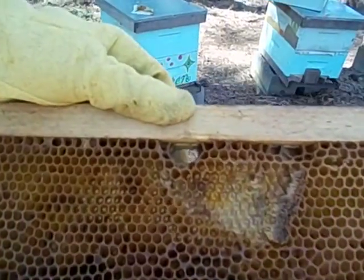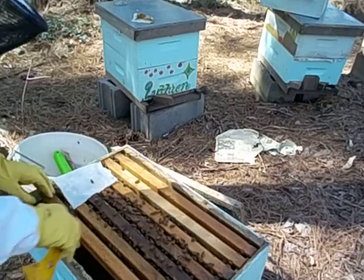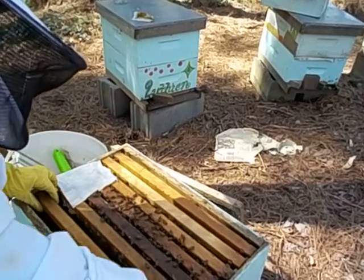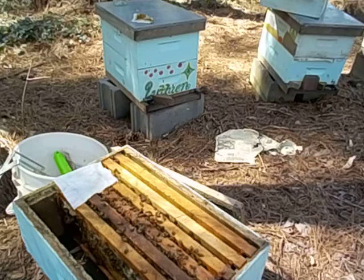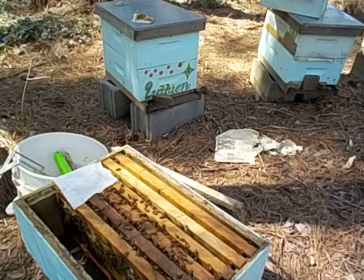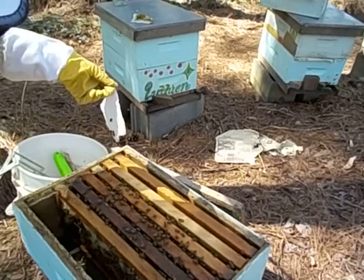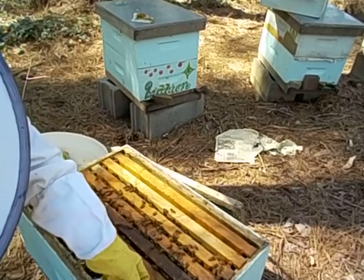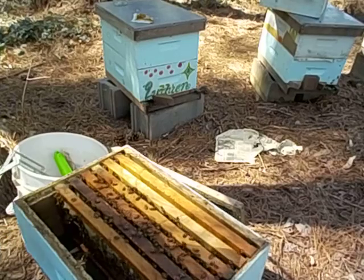Not really doing anything on the outside - don't kind of expect them to. At least it's not riddled with small hive beetles. So these were the new frames. They have stuck them together a bit. Alright, we got some honey. No small hive beetle? Well, one small hive beetle. We'll put that back in a second.